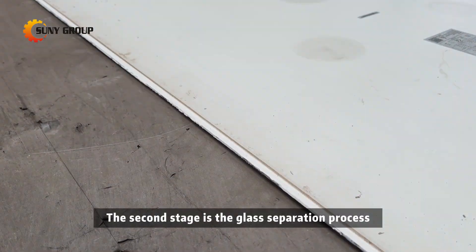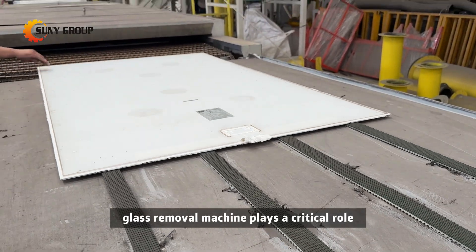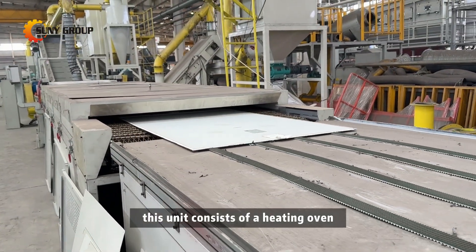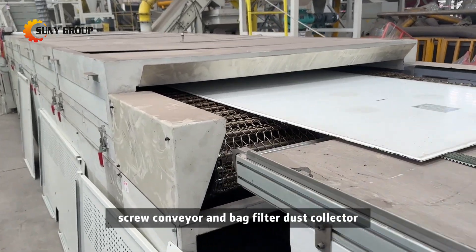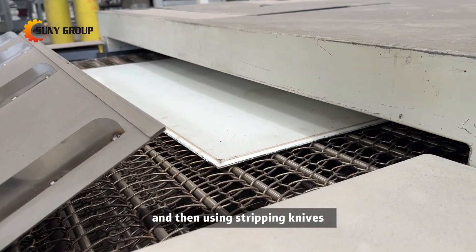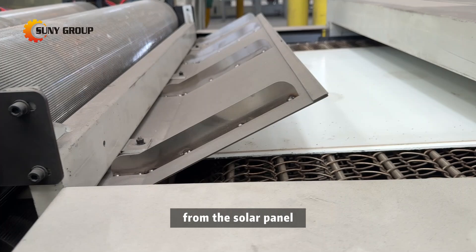The second stage is the glass separation process, where a heating-based glass removal machine plays a critical role. This unit consists of a heating oven, stripping-type glass removal host, screw conveyor, and bag filter dust collector. The system works by applying heat and then using stripping knives to gradually peel away the glass layer from the solar panel.